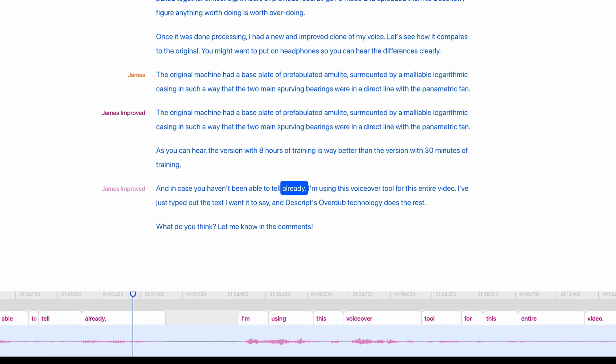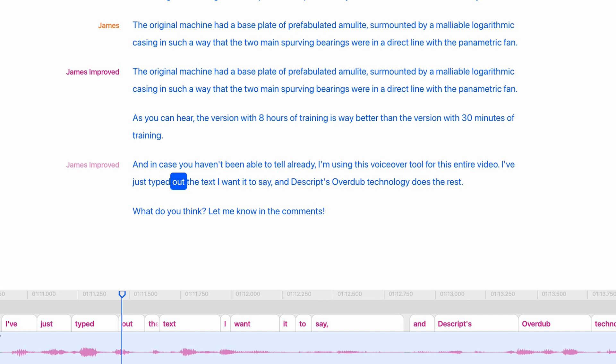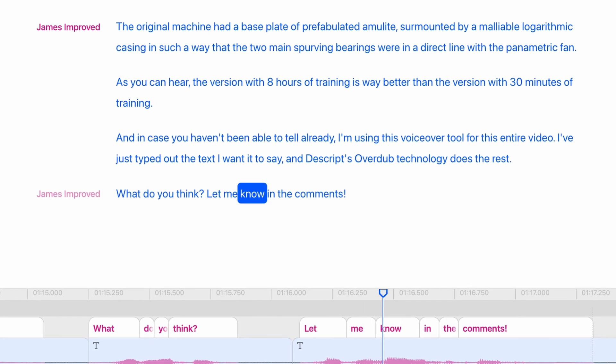And in case you haven't been able to tell already, I'm using this voiceover tool for this entire video. I've just typed out the text I wanted to say and Descript's Overdub technology does the rest. What do you think? Let me know in the comments.